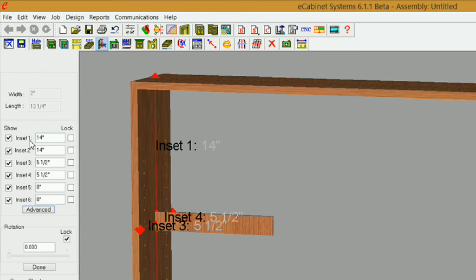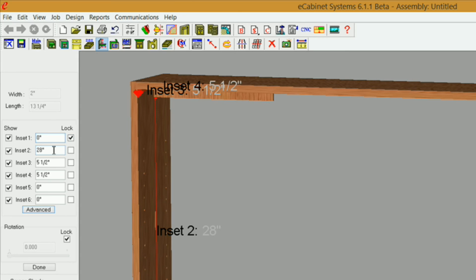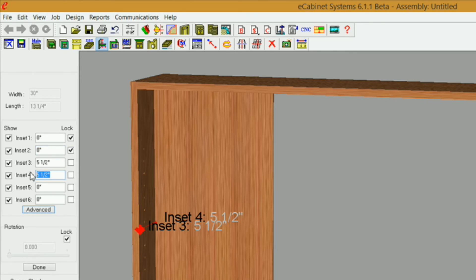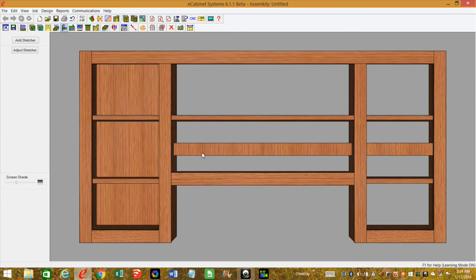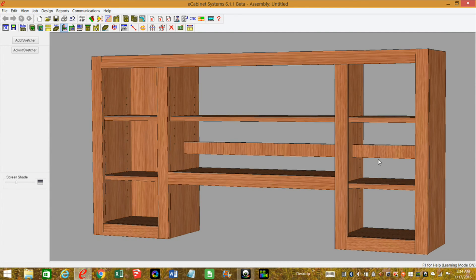Now I can lock these insets. I'll set inset 1 to zero and lock it, inset 2 to zero and lock it, and inset 4 to zero and lock it. I also want to make sure that insets 5 and 6 are locked — that's important. If you don't lock those two and you resize the cabinet, this won't move for you. I'll click Done, take care of the remaining two stretchers the same way, and take the cabinet back to main.